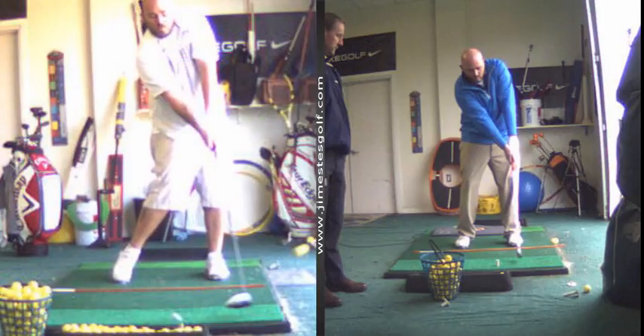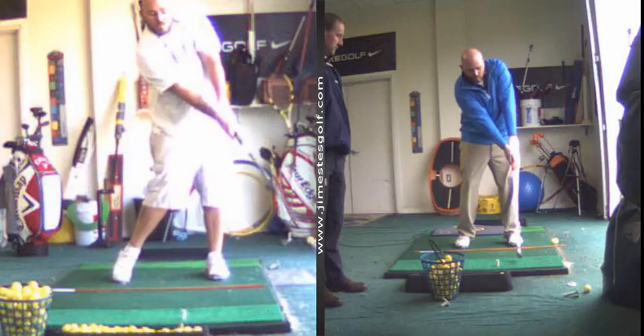Here you did a great job — we were working on it, but you haven't taken lessons in a while. Ten months. This was September. So you're getting there buddy, and you're a quick study. I'm loving that impact position there.